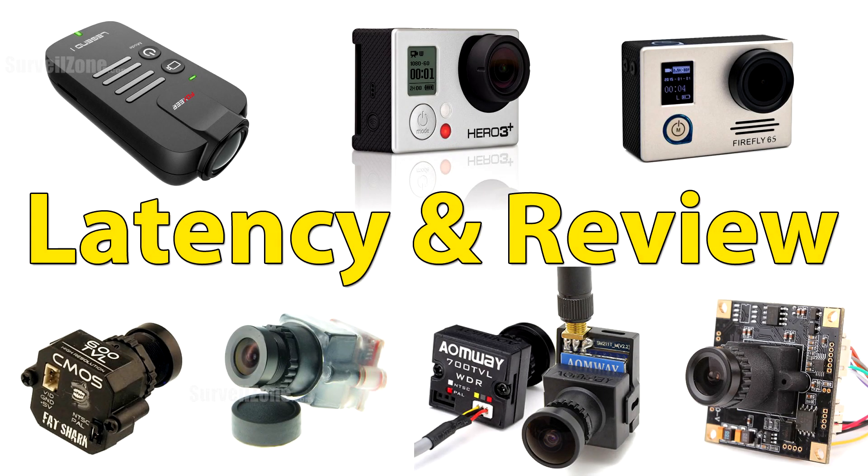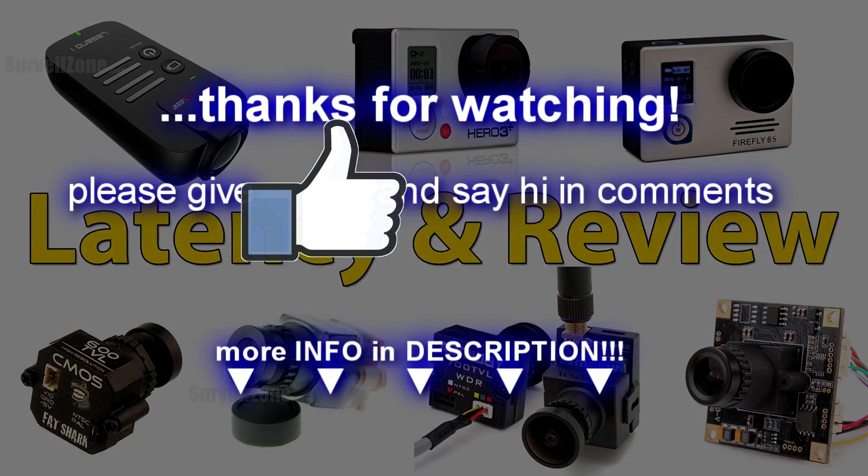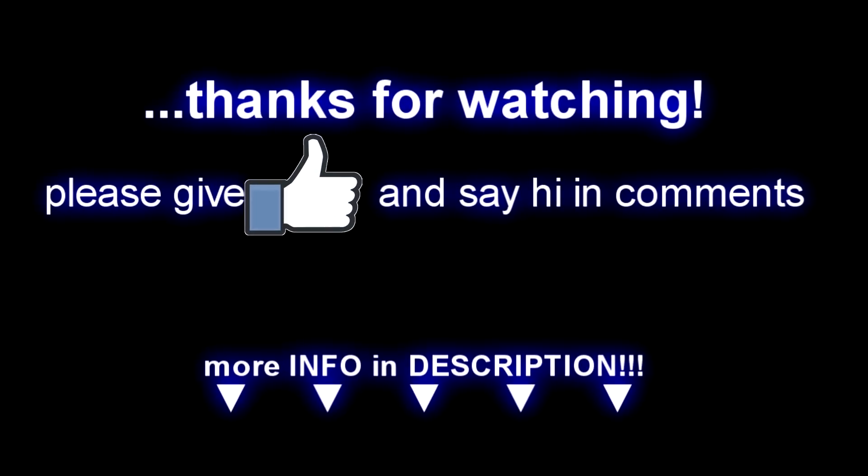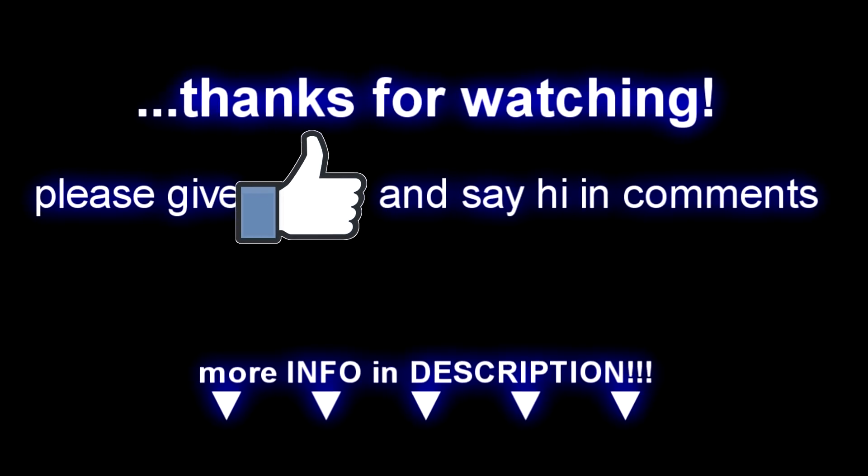Thanks for watching this review — hope it helped you. Maybe I'll find a better way to measure the latency, but with the limitation of 30 frames on the FPV monitor I can't get it much more precise than this. As I said, something between 30 and 40 milliseconds is really okay, and 100 milliseconds already feels weird in the air. Thanks for watching, bye.